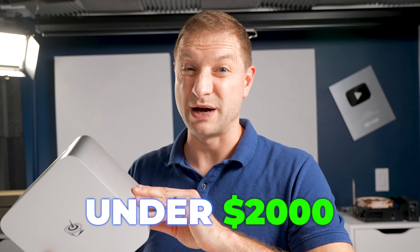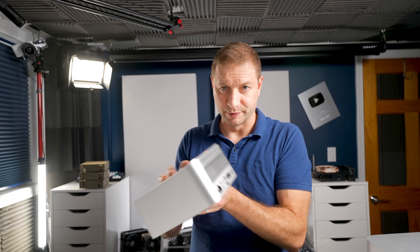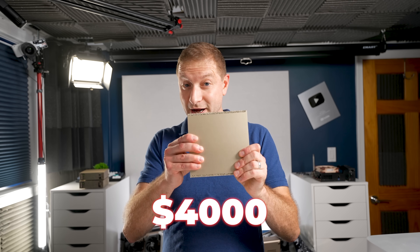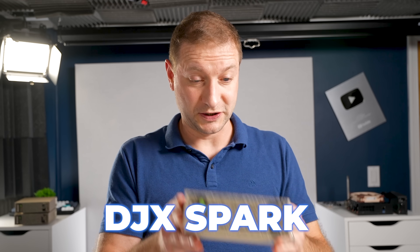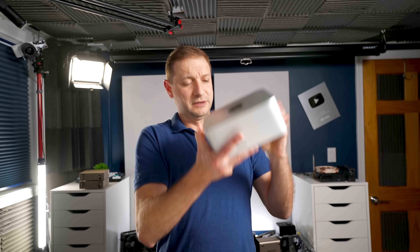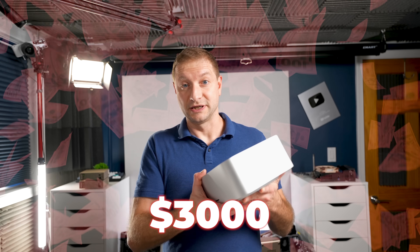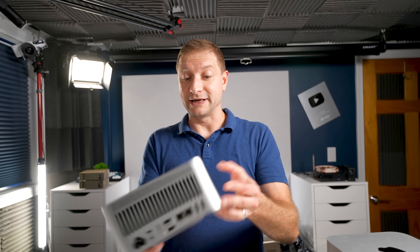Most people are going to be interested in this machine for its AI capabilities, specifically because it has 128 gigs of memory shared with the CPU and GPU for under $2,000. That's still pretty expensive, but 128 gigabytes — considering we have 128GB machines for $4,000 like the DJX Spark, and the Mac Studio recertified for over $3,000 — the Beelink is actually a pretty good deal.